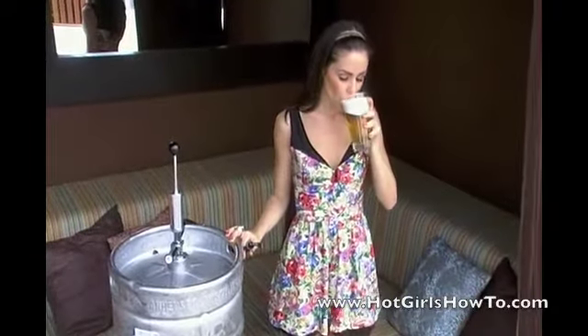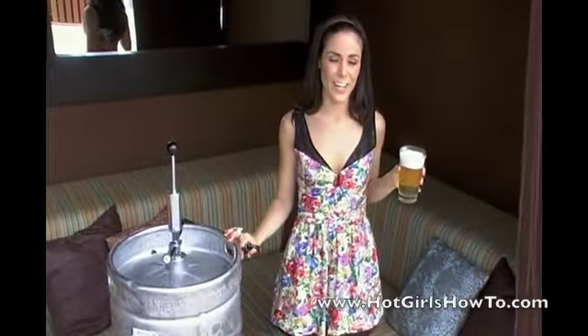And there you have it, ready to serve. Mmm, how refreshing.